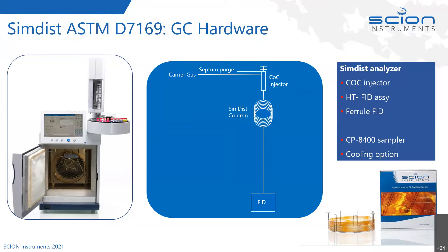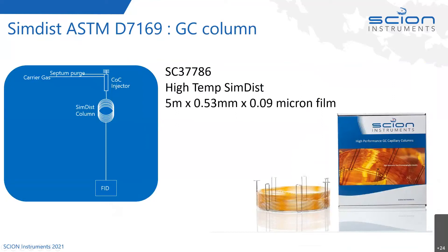We have different cooling options to cool the oven and cool the cold on-column injector. The column we're going to use is really quite a short one, because we're more interested in the distribution and mapping of boiling points than physical separation. It's a short column, only five meters long. It's a megabore at 0.53 millimeters ID, and the film thickness is very thin — 0.09 microns. It's a high temperature SimDis column, just a very short megabore thin film column.